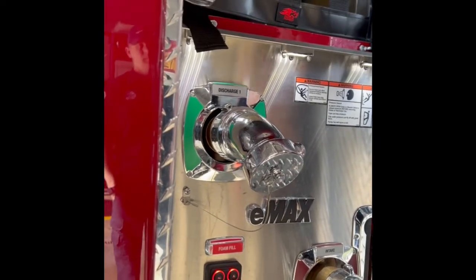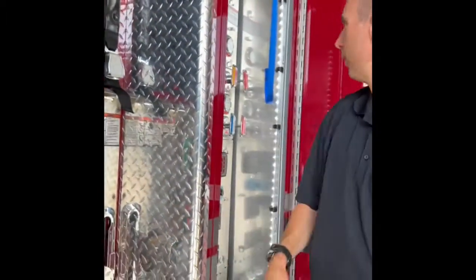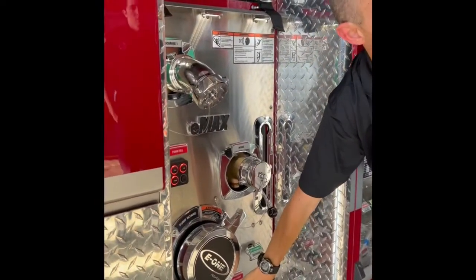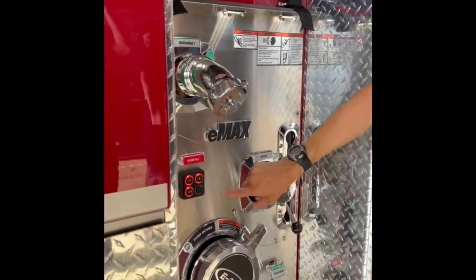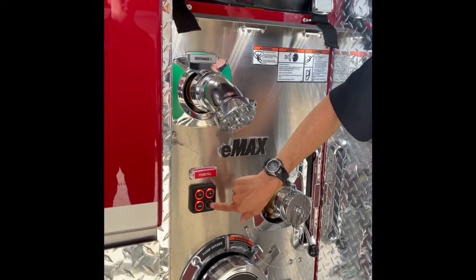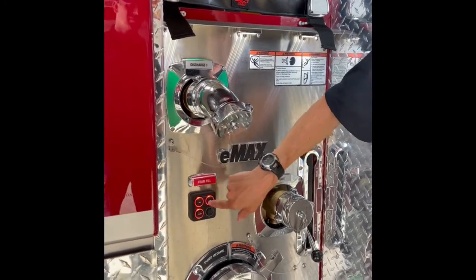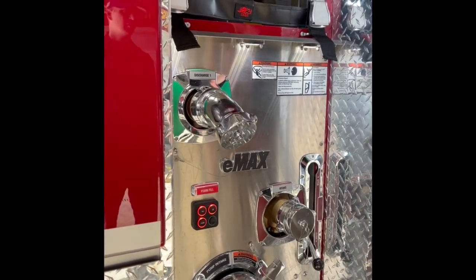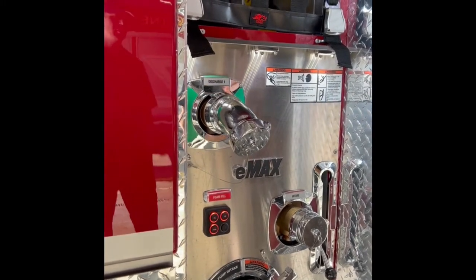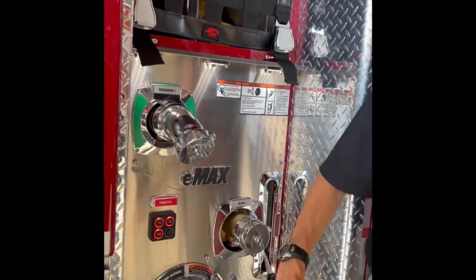So you don't have to climb on top for foam filling. If you don't want to use this method, the other option is to climb on top of the truck with a foam bucket and dump it directly into the tank. To use the fill system, you have your foam fill hose stored up on the top right there. This goes into your foam pickup here with the cam locks. You hit A, which is going to select foam tank A - you only have one, so you push A and then push fill. When you push fill it runs for 60 seconds or until the foam tank is full, since it's connected to your foam level sensor. If you don't fill it within one bucket, it's going to shut off within 60 seconds.